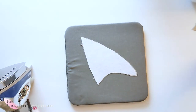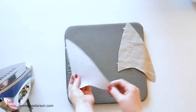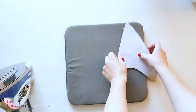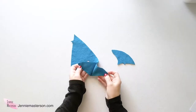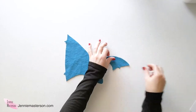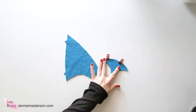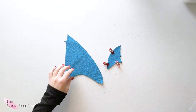Since I'm using fusible interfacing, now that it's fused I can go ahead and add my right side to right side, pin it together, and it's ready to sew. Take your fin pieces — there are two layers — and do them right sides together, then pin them down so that they don't move while you're sewing.